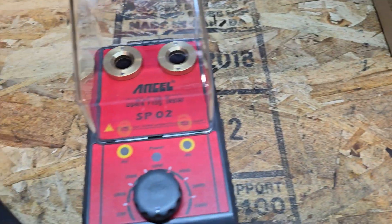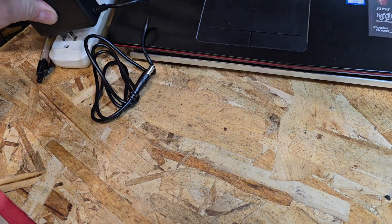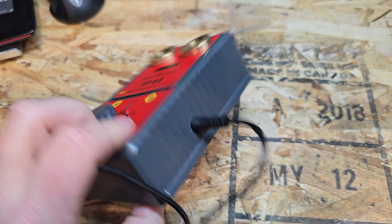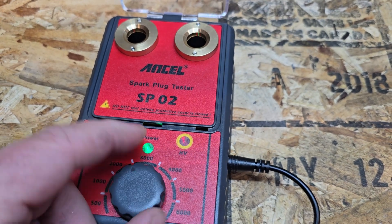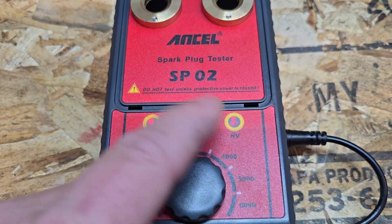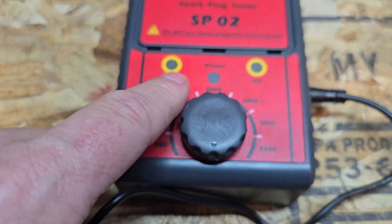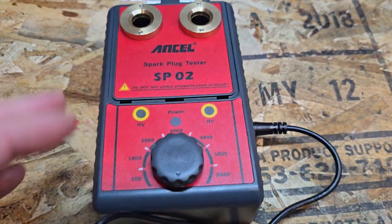In the box we have the power supply and the spark plug tester. Go ahead and plug this in over here, run this over — plugs in right here. There are lights to tell you when there's power to the two plug tester holes. It says do not test unless the protective cover is closed, but it lights up. I think clearly there's no safety interlock there — it's just a nice way to prevent you from shocking yourself.